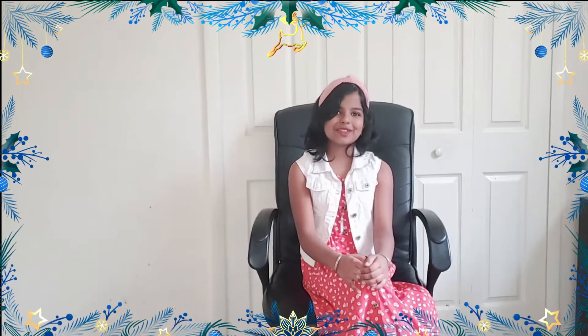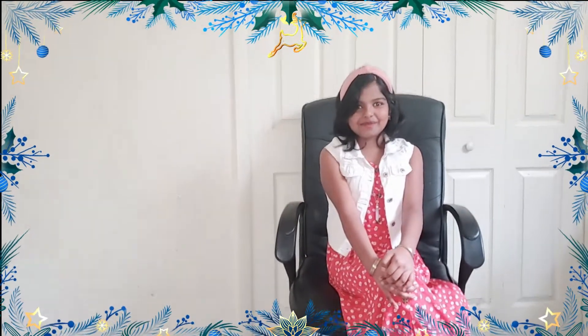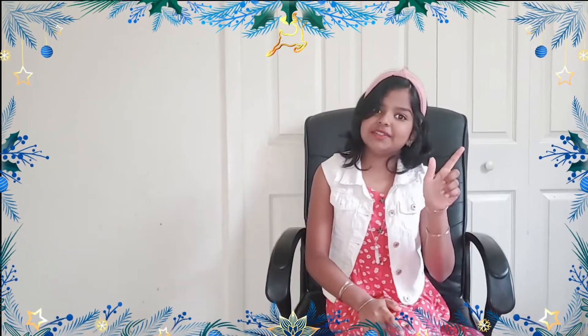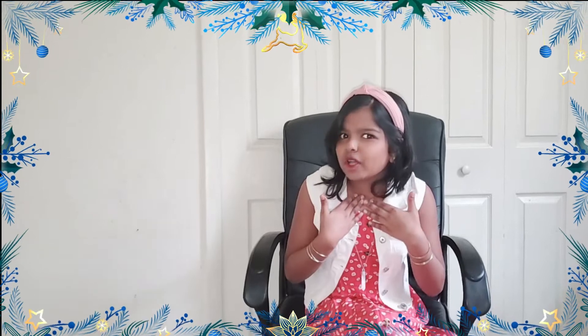Hi friends, welcome back to our channel — it's the Sunshine Sisters vlog and DIY! Today is my birthday gift opening. My mom and dad got me this gift and it's something I've wanted for a long time. I'll give you five seconds to guess what it is: one, two, three, four, five. What do you think? Comment down below!